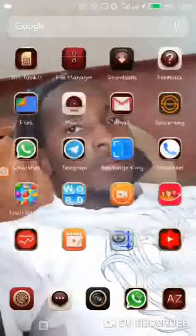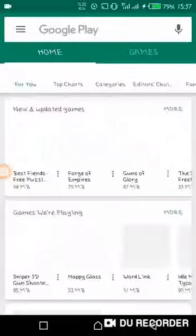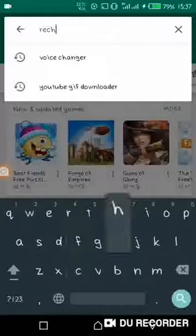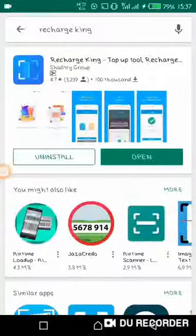Without dialing any of the digits, using an app called Recharge King. Check this out — you get the app from the Google Play Store. The app is called Recharge King; you just type 'recharge' and it comes up first. My phone already has it installed, so I'm going to open it.